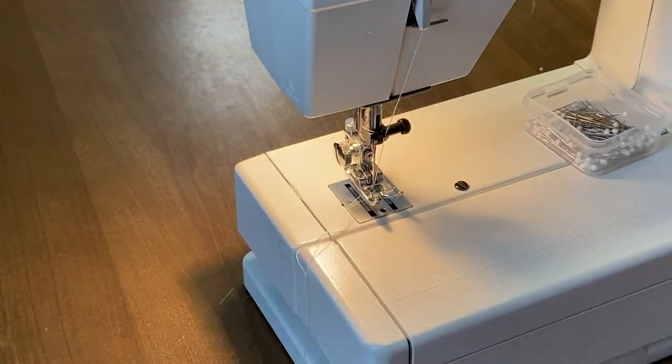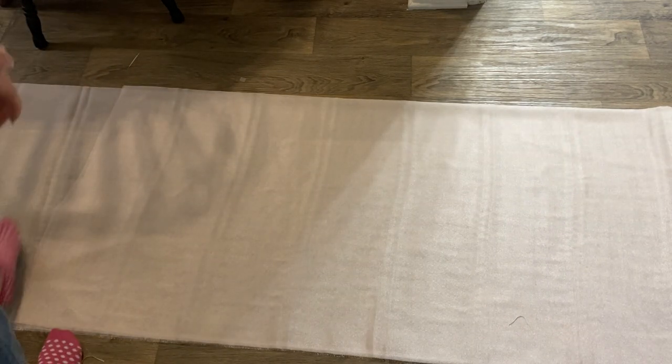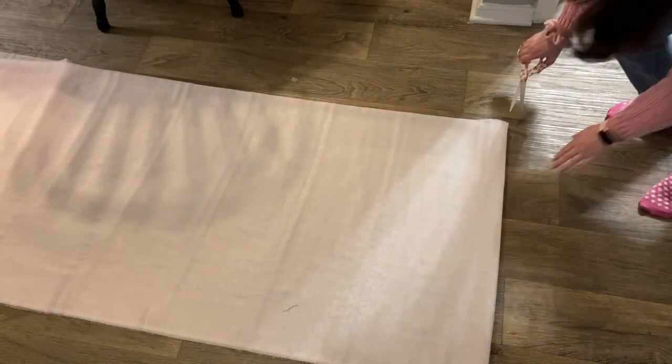Do make sure it is a perfect fit on you, because after this point it's very hard to adjust the fit. Make sure it fits really nice.